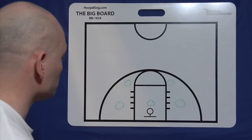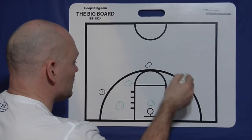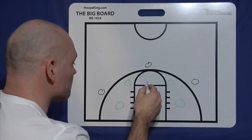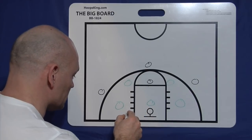Now, we have our 2-3 zone set up here and let's have our three perimeter players out. We'll have a three-out, two-in set. When we're talking about a high-low, we're talking about a high post working this area and somebody low. So that's the high, this is the low.